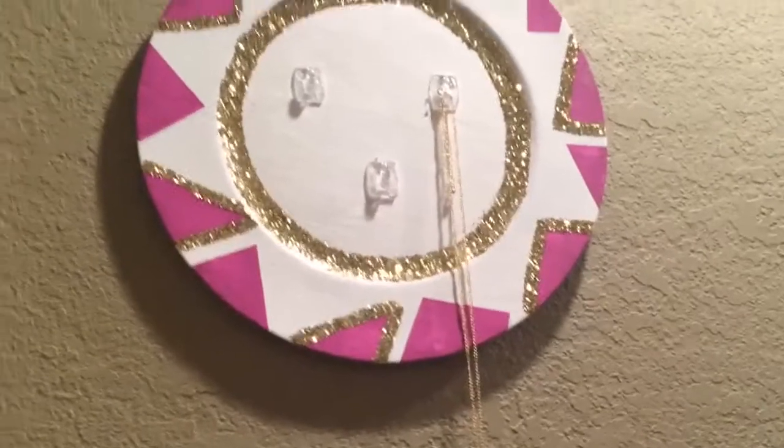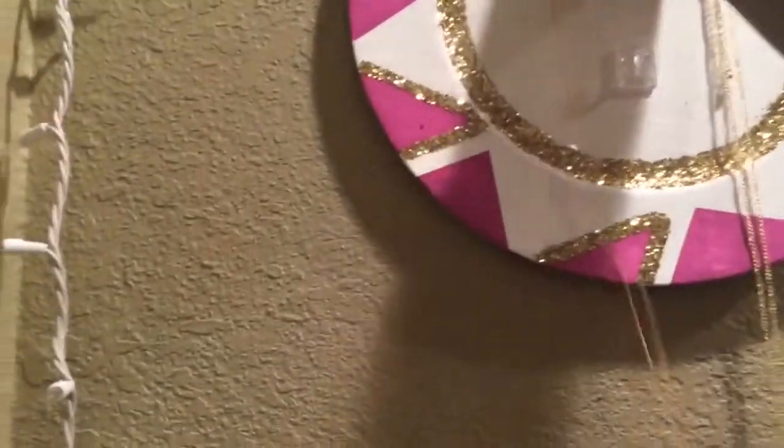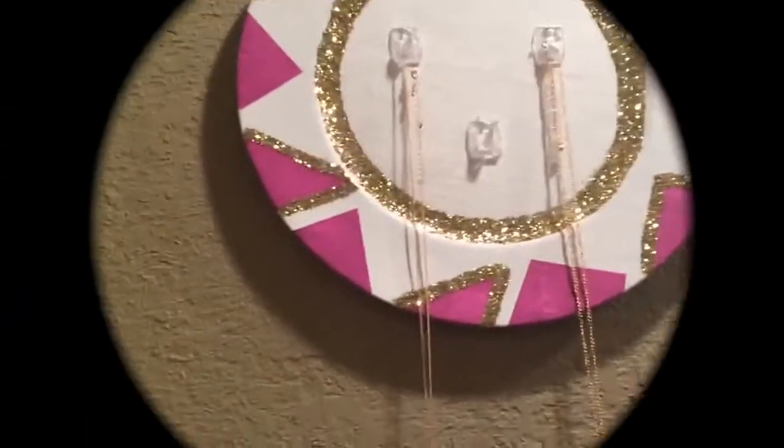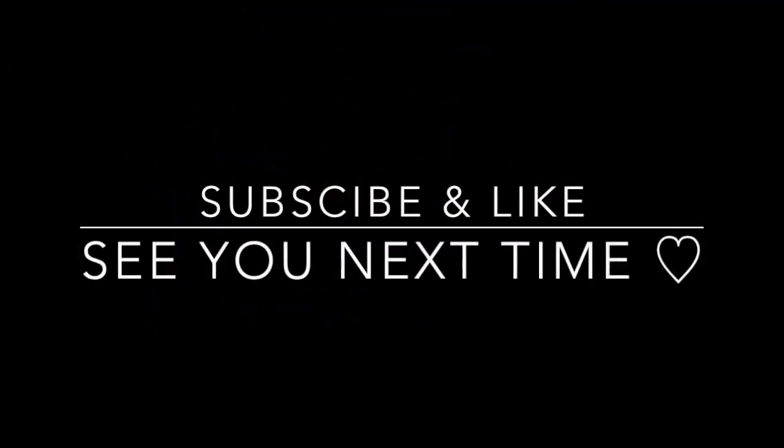Now you have a new necklace holder for your wall for this summer, and I love it! Subscribe and like, and see you guys next time!